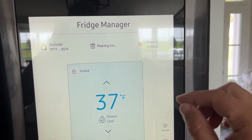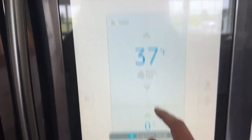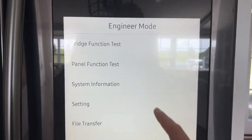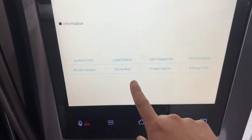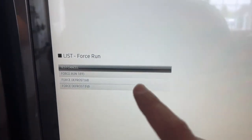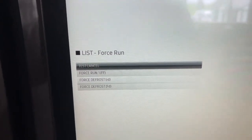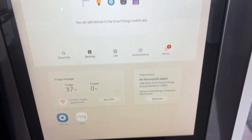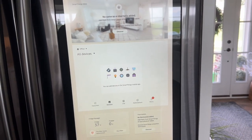Go back to Fridge Manager and do the two-finger swipe again to get back into engineer mode. Now go into Fridge Function Test, then into Force Run, and then go to Test Cancel. Just make sure that Test Cancel is selected, then click back. And now you have defrosted your Samsung Smart Fridge manually.